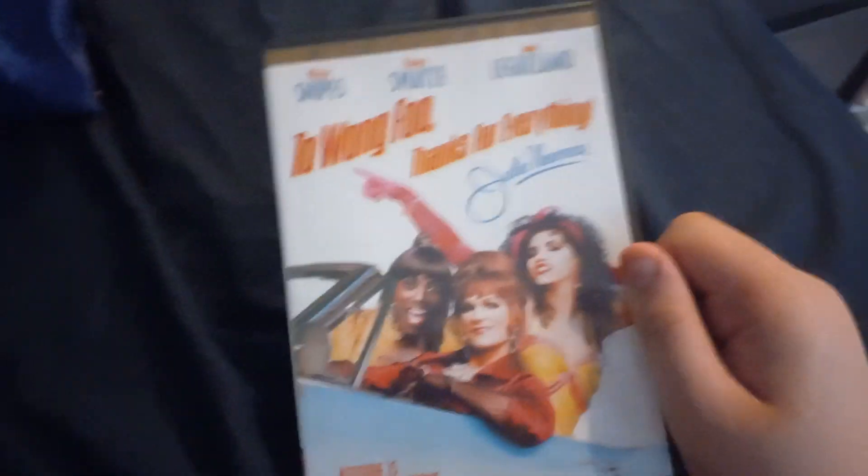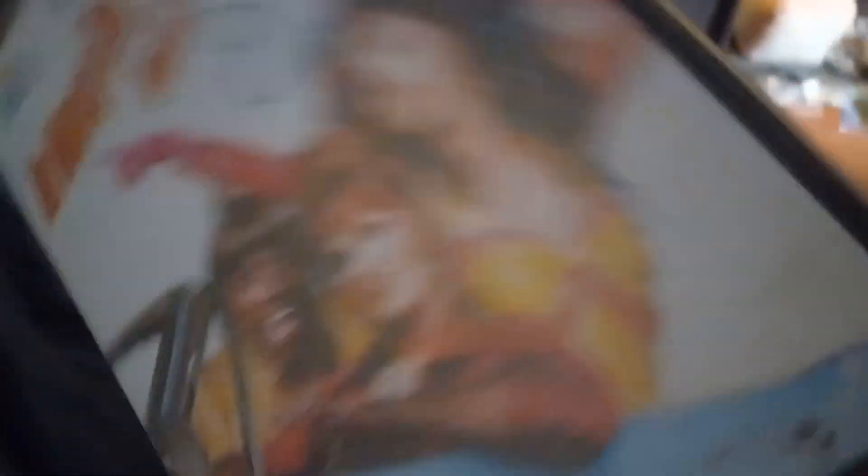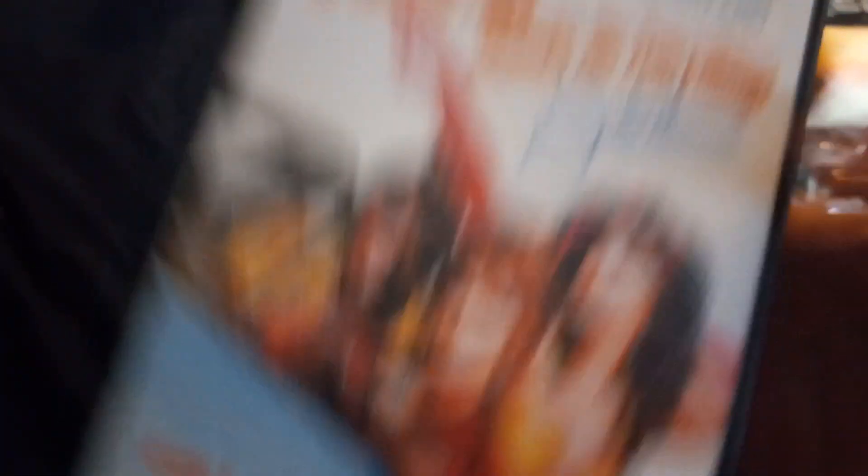Here's one about drag queens - Too Wong Foo, Thanks for Everything, which I stole from my dad because we were going through his old DVDs getting rid of stuff. I saw it previously with my mom and thought it was a good movie so I kept it. The only complaint about this movie is that there's no RuPaul, but whatever.